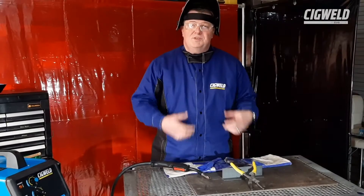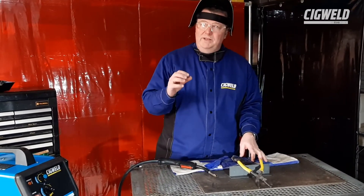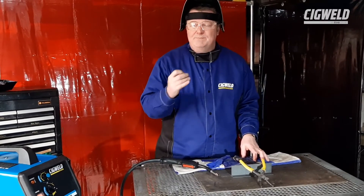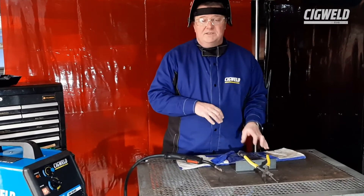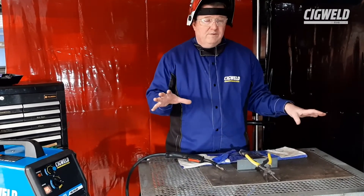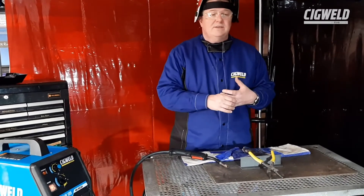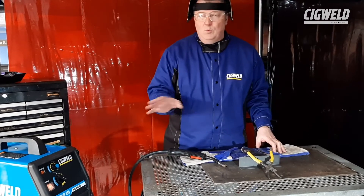In addition to the personal protection we talked about earlier, you've got to make sure that your working environment is very safe as well. Welding creates hot sparks, known as spatter, and this spatter can run up to 10 meters away from your welding area. So you've got to make sure your floor has got no flammable materials — no plastic containers, no fuel containers, no newspapers, cardboard boxes lying around. You don't want that in your work area.